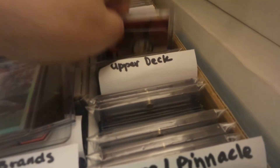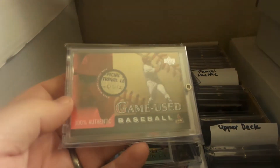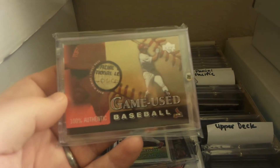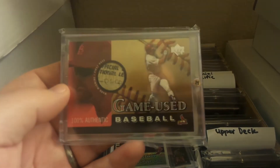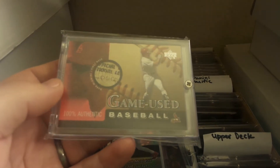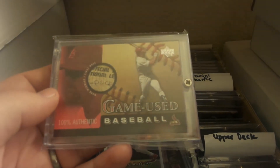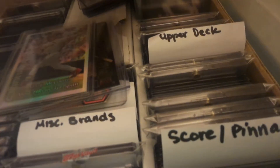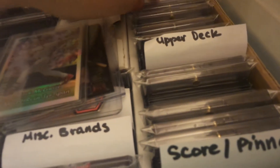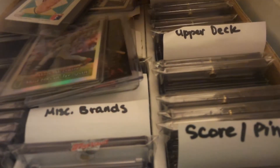This one was actually found by Patrick with RadiCards — he posted it on his page, tagged me on it, and I ended up picking it up. Game-used ball — says 'Official National League' on there. That one was a fun pickup to grab; always fun to get those cool little relics that have just a little bit extra going for them.